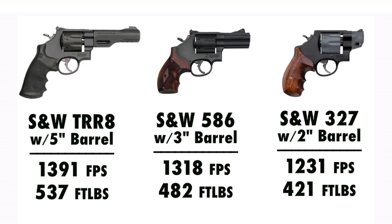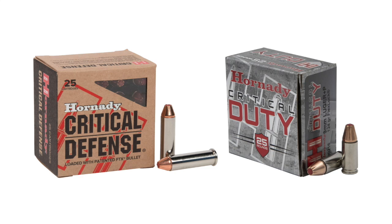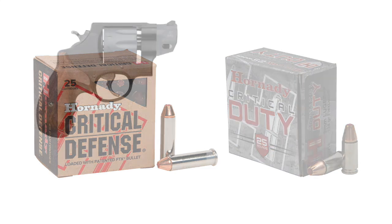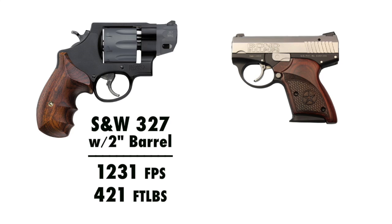Now we have to test whether it decreases enough to be no more powerful than a 9mm, so you might as well carry a 9mm. To do that, we're going to test against some 9mm ammo. The 9mm I'm choosing is the Hornady 124 grain 9mm +P Critical Duty — as close as I can get to the Hornady 125 grain .357 Magnum. Same manufacturer, similar bullet weights. First I'm going to shoot it out of my Bond Arms Bullpup 9mm, which has about a 3¼ inch barrel.